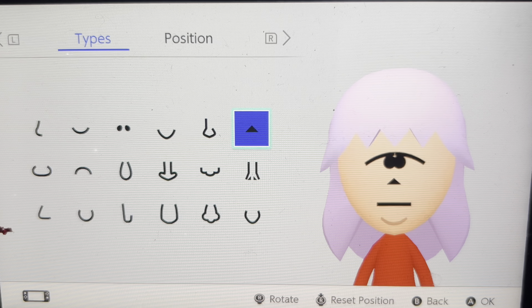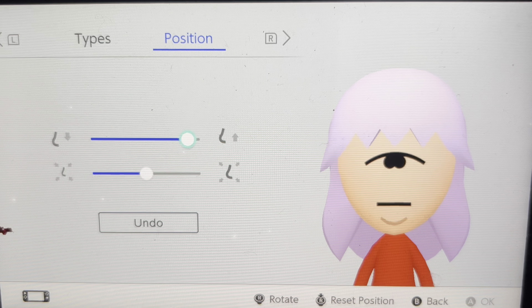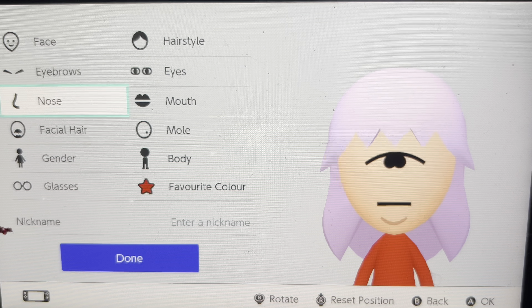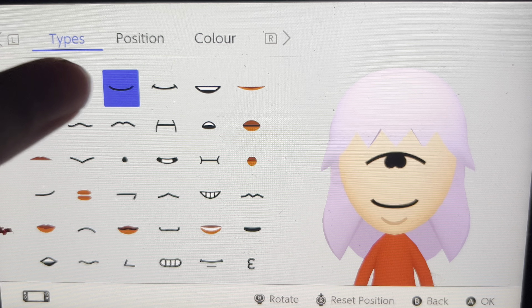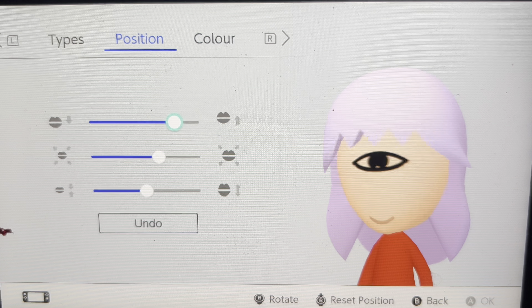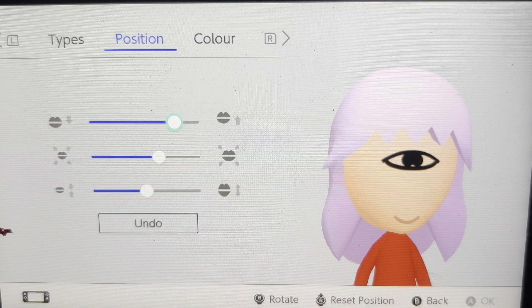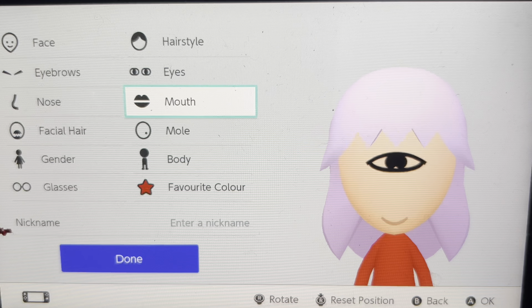I'm going to move the nose a little bit, so I recommend pausing the video halfway through while I'm doing this. I'm making sure it's not in the way in any shape or form. With the mouth, I've got to select this smiley one and then basically do it like that — just a little bit — and then move it up like that. So now I've got like a Cyclops kind of eye, a one-eyed Cyclops look.